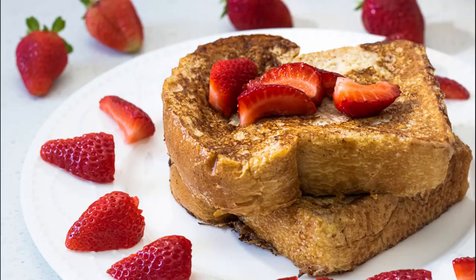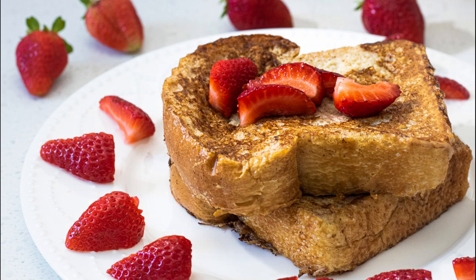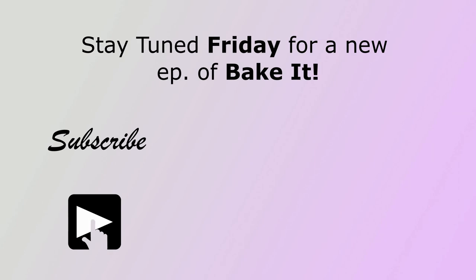I hope you enjoyed this short and sweet video. If you did, click that like button, comment what you'd like to see next, and subscribe to my channel. See you Friday for a new episode of Bake It!